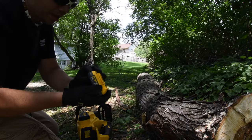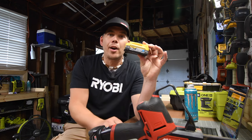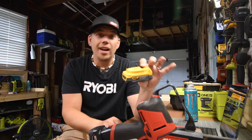Please stay tuned to the end. We are actually also going to test out the PowerStack 1.7 amp hour battery in the chainsaw to see if it is actually capable of doing the task.